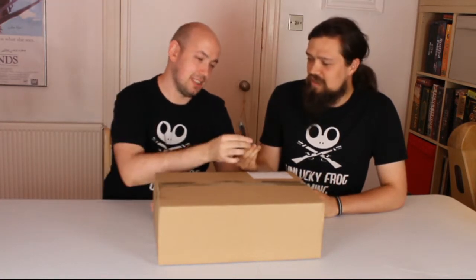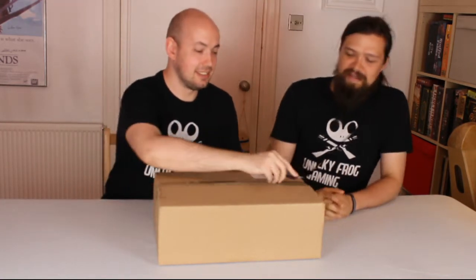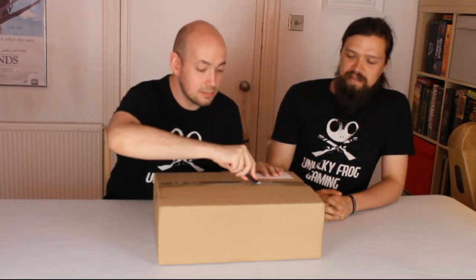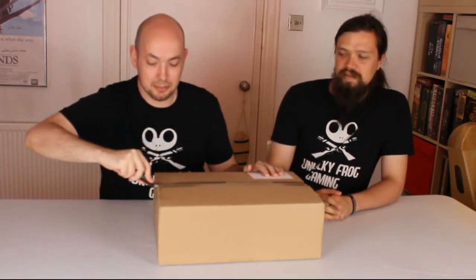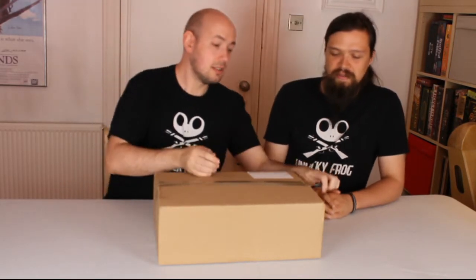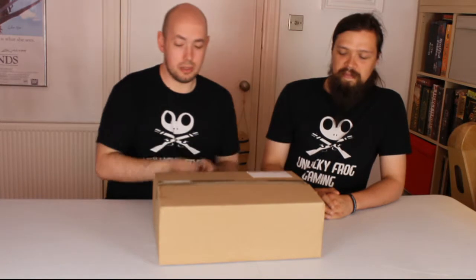why don't you use this very sharp knife to cut away from you. Look at that. Precise it up. Professional. Surgical precision, some might say. There we go.